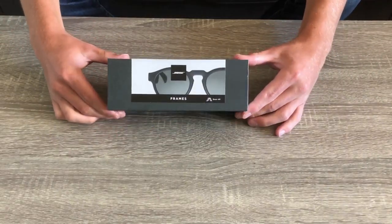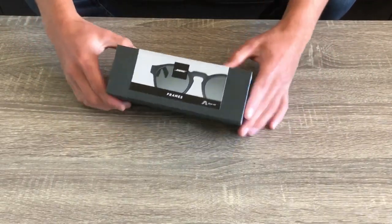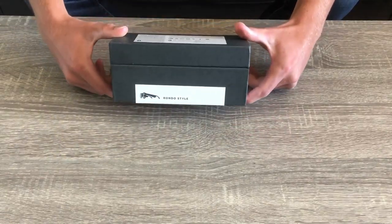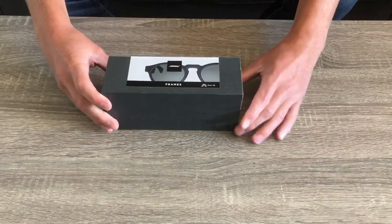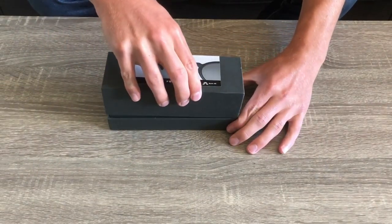What's up guys, welcome back to another video. If you're new to the channel, my name is Gino, and I review speakers and headphones so that you can make the right purchase for your situation.